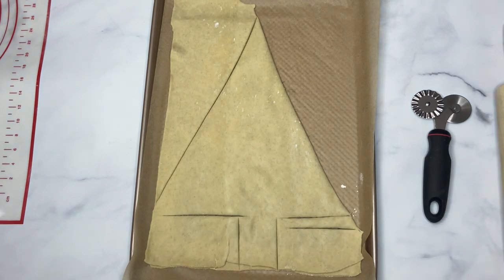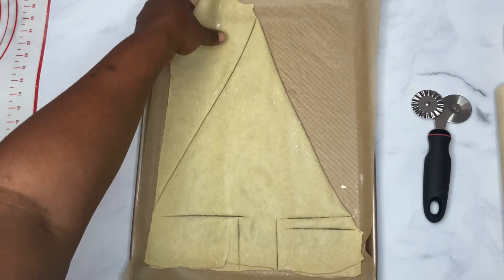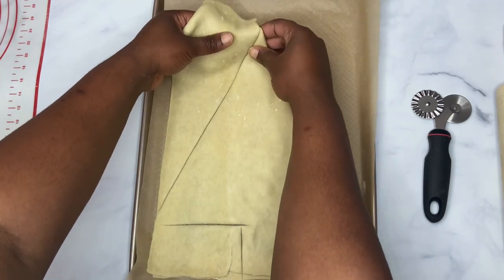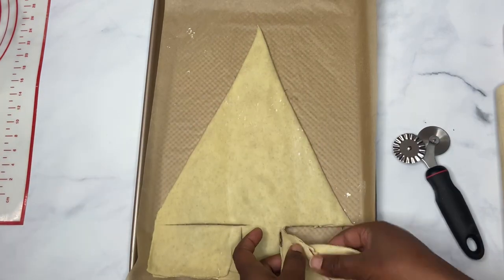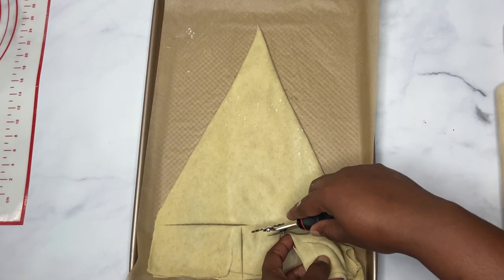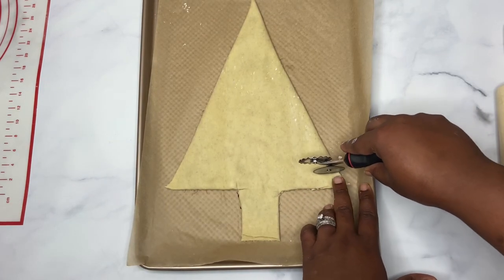Remove the excess. Now we're going to start cutting on the sides. Here we go.